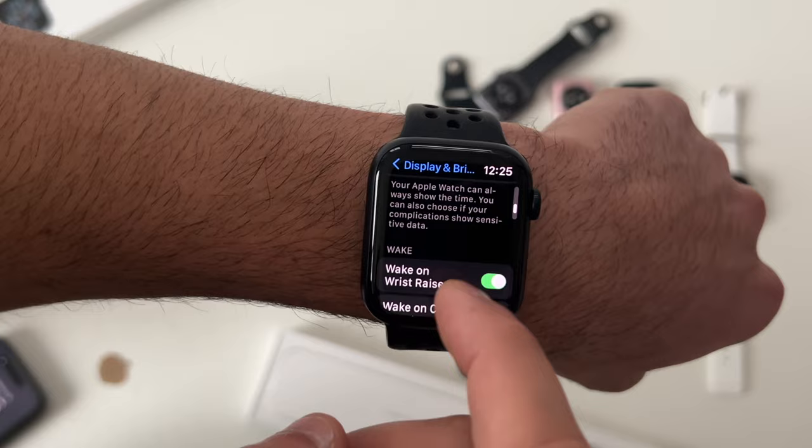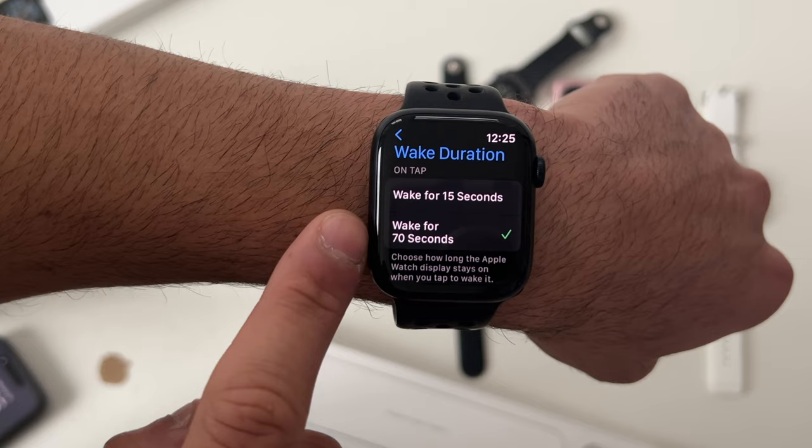Going back and scrolling down, if you'd like to increase the display wake duration on your Apple Watch from the previous 15 seconds to 70 seconds, you can select that option right there.